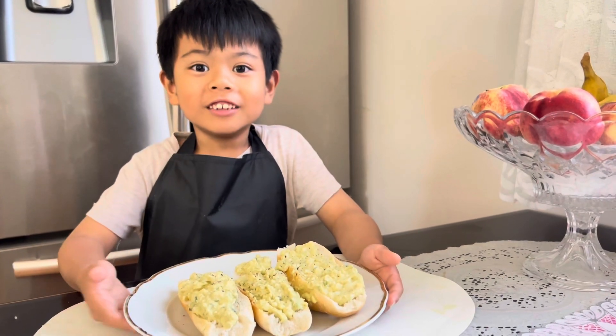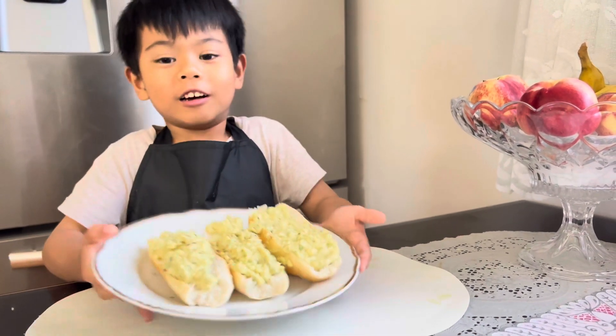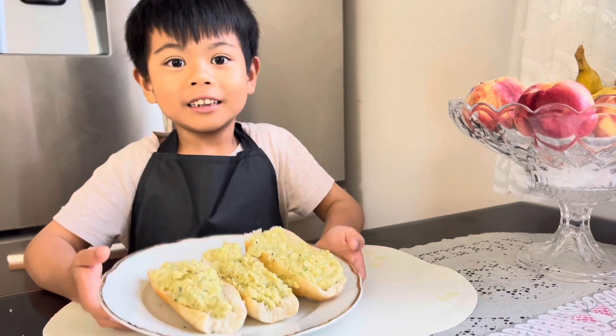Hello guys, today we'll be making avocado toast and let's start cooking.